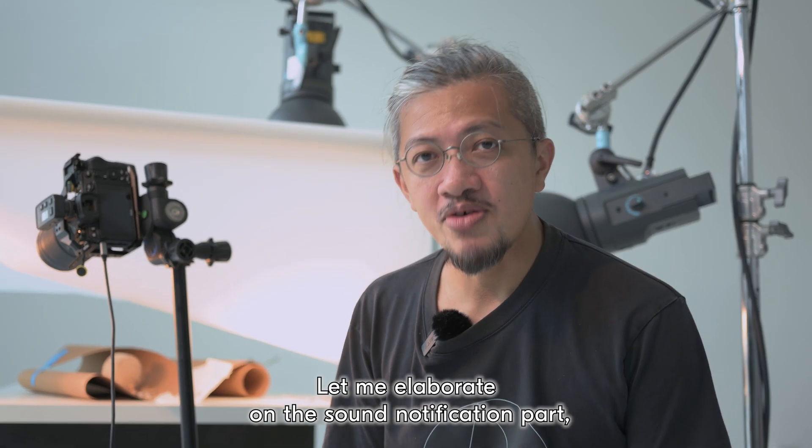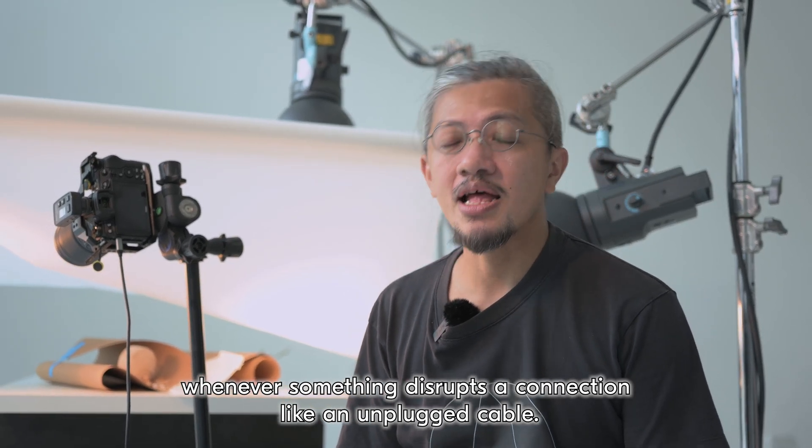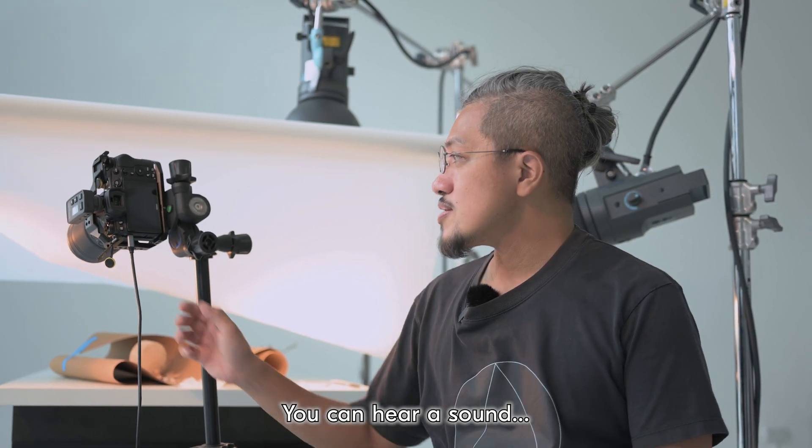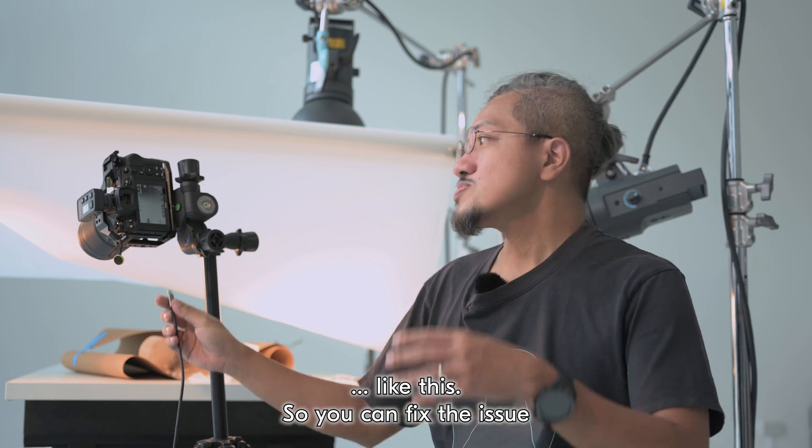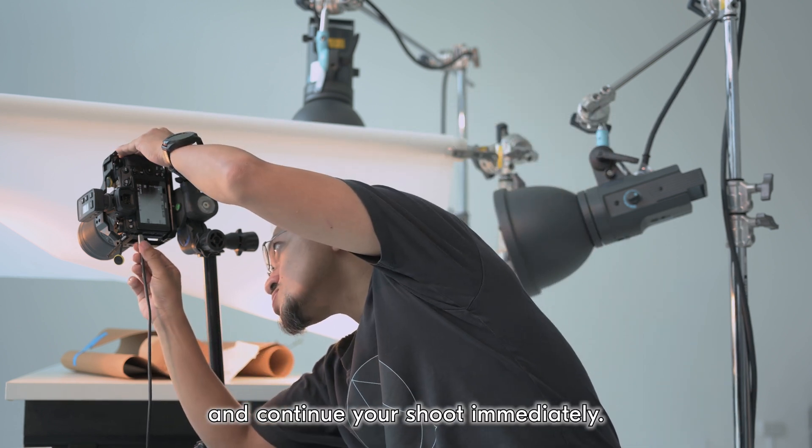Let me elaborate on the sound notification. Whenever something disrupts the connection, like an accidental unplug, you can hear a sound alert. So you can fix the issue and continue your shoot immediately.